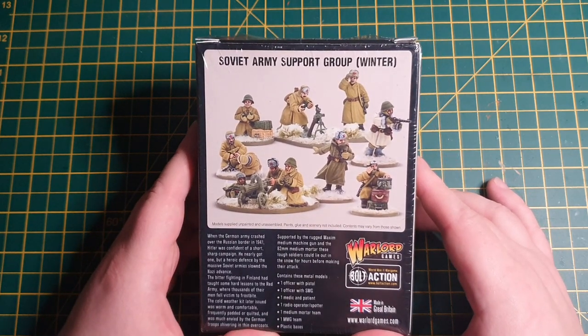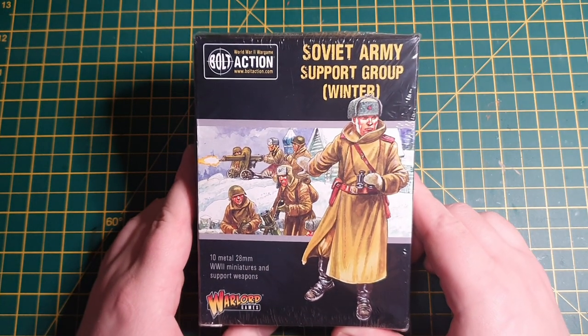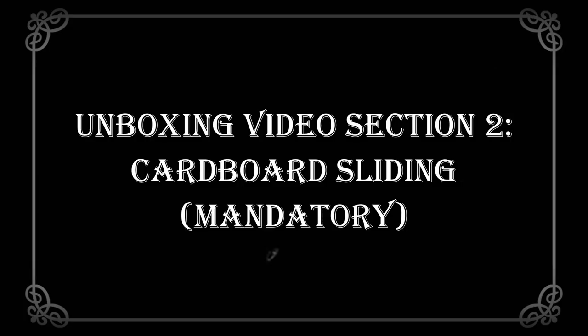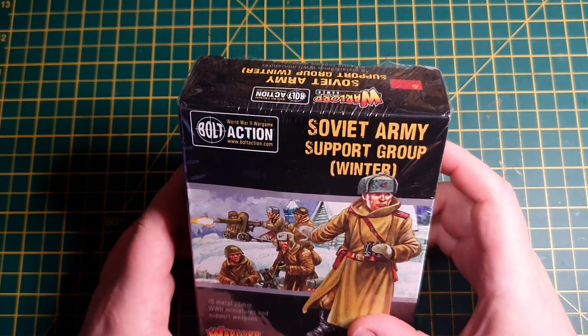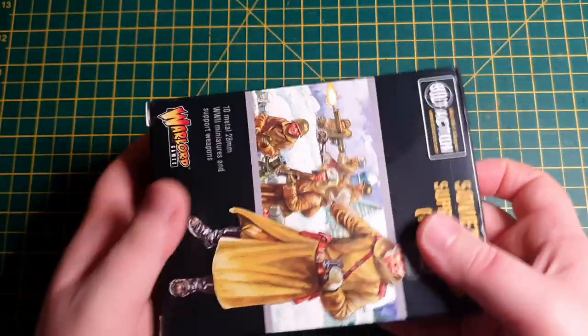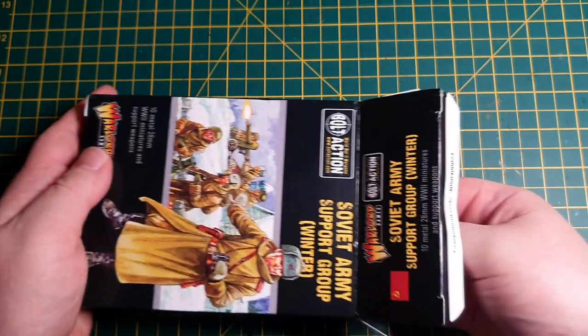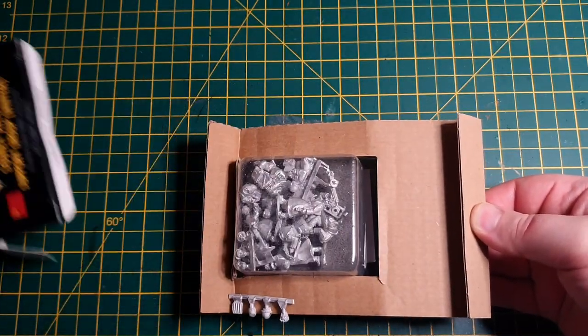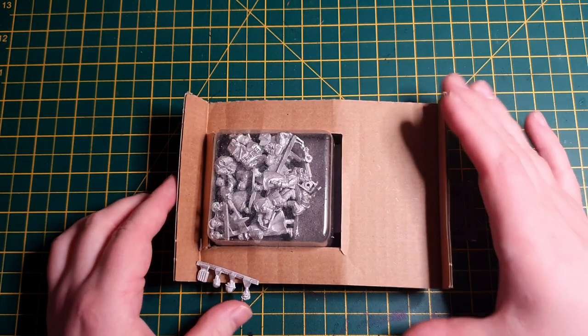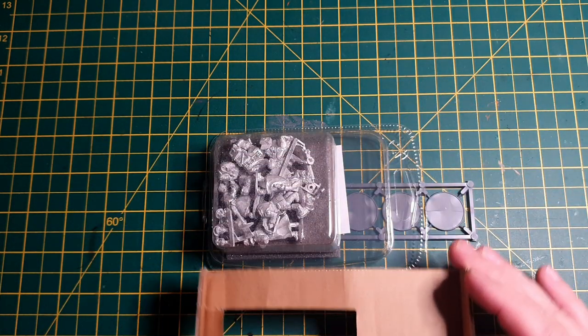So what everybody's actually interested in here — what is inside the box, how does it get packaged, and how does it turn up? So I've broken the seal. Let's strip it and rip it and get it open. I have yet to open this. We've got bases straight out of the bag. That is an interesting piece of cardboard. So it is a standard blister by the looks of it — yeah, that's a pretty standard blister.